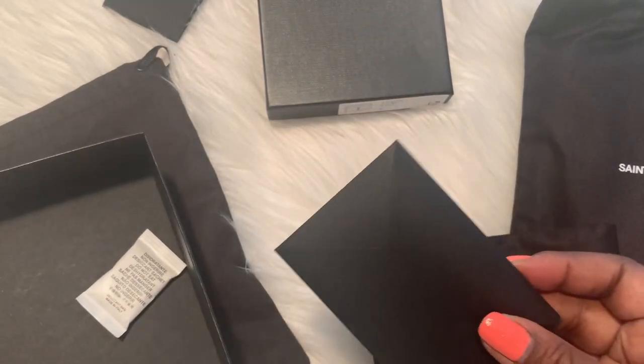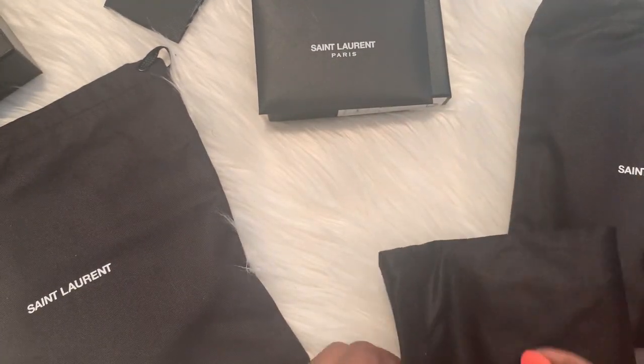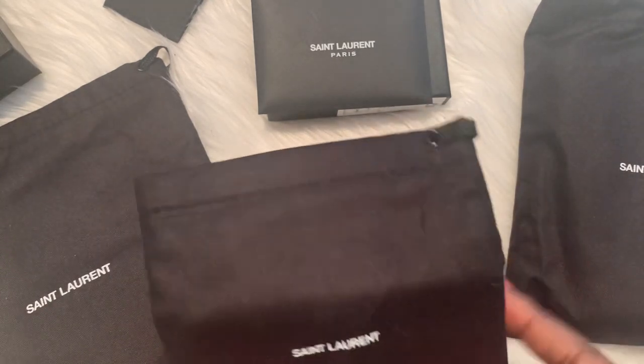Here's the paperwork that comes with it. Let's open this little cutie.